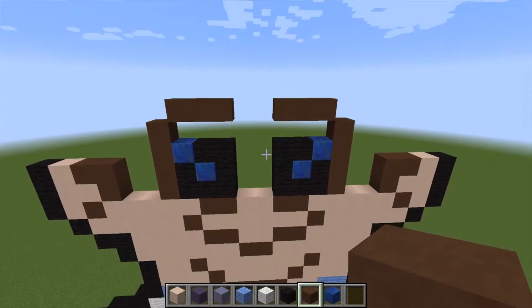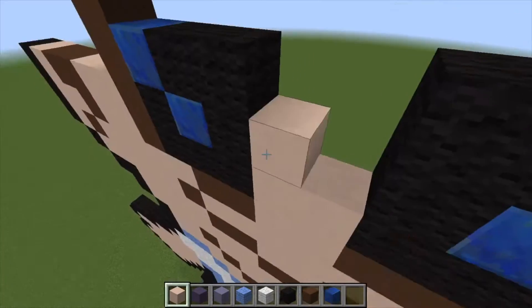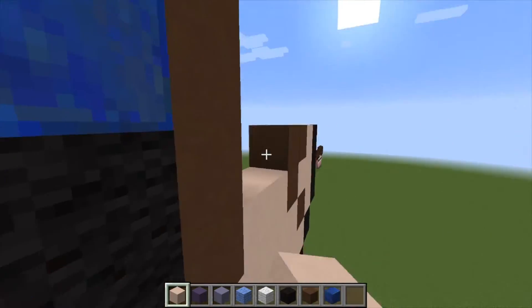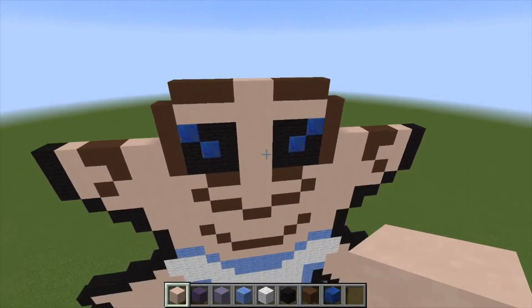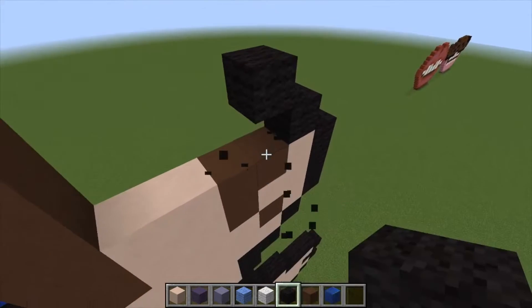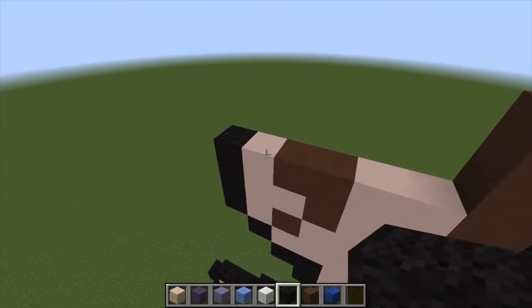Let's grab our white hardened clay and line everything up, get it all back to being symmetrical. Place those two there. Now let's grab our black wool and go up by one, then come up by another one and make kind of an L shape. Do the same over here in an L shape. Back with our white hardened clay, fill this in — and we should be lined up completely. He is a tall troll.